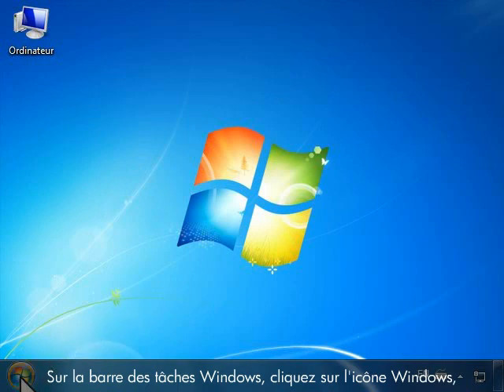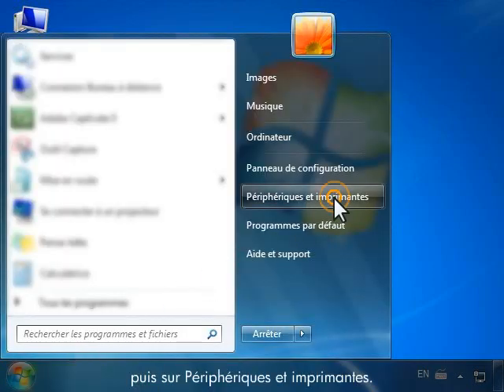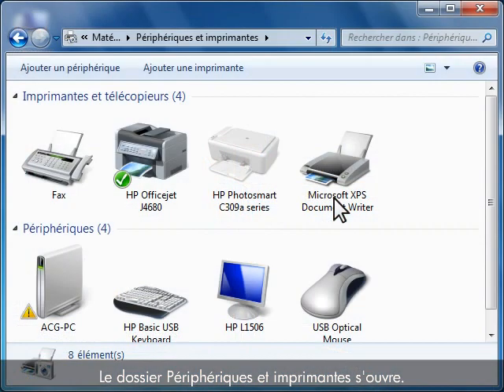On the Windows taskbar, click the Windows icon and then click Devices and Printers. The Devices and Printers folder opens.